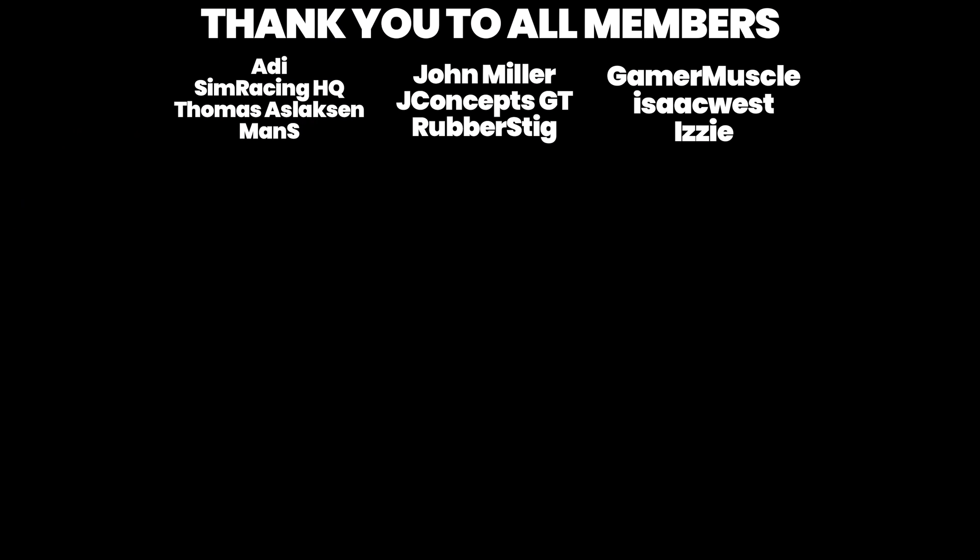I would like to say thank you to all the members of the channel for supporting it. If you want to become a member yourself and support the channel, please do so. Also, why don't you check out this video of the Mozza R12? Because I think the R12 and the KS wheel actually pair very well.